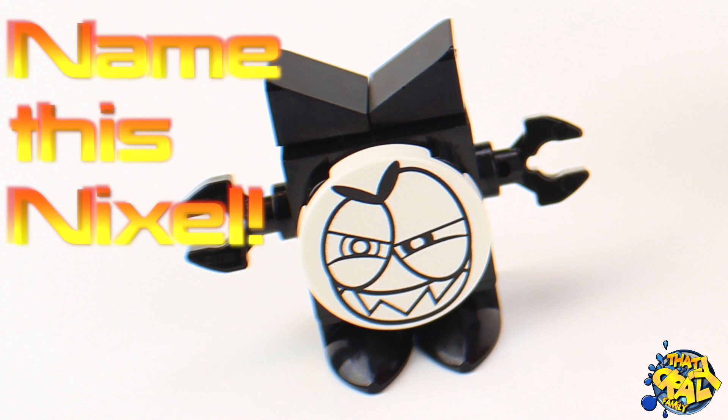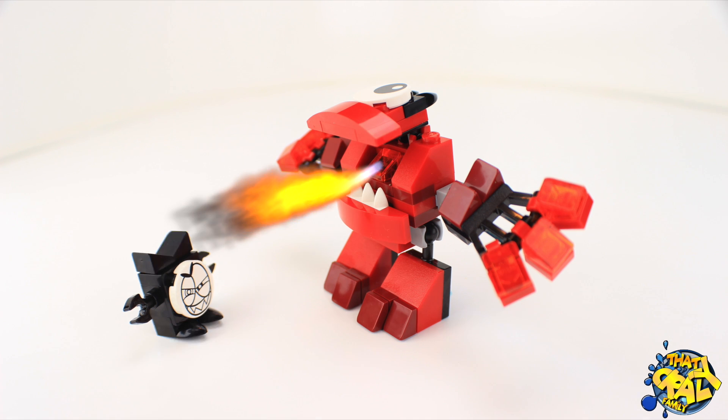We couldn't find a name for this Nixel, so name it in the comments below. Warning: Infernites do not like Nixels.